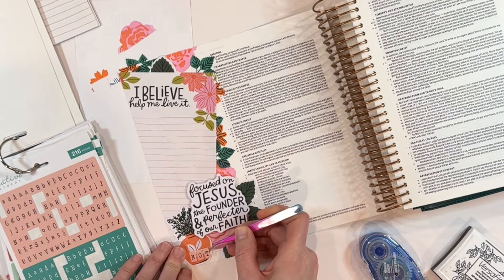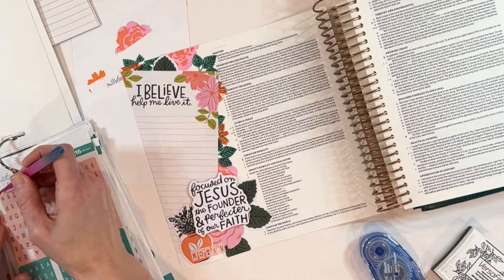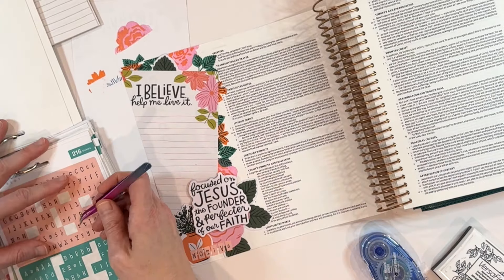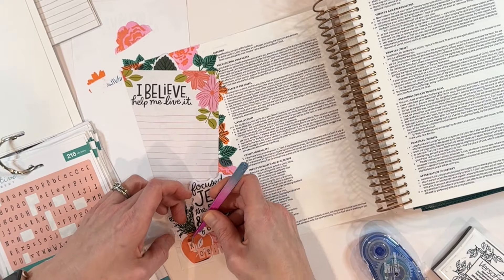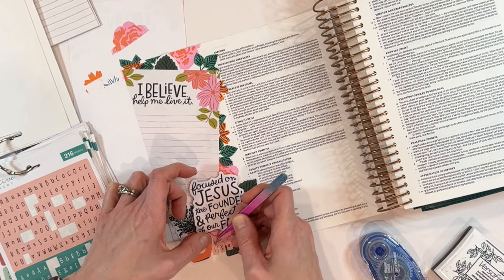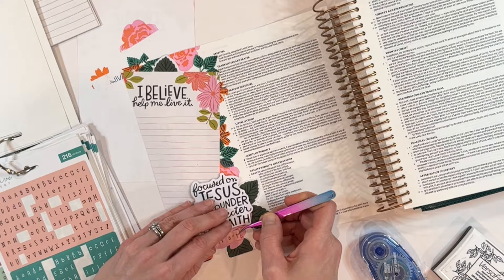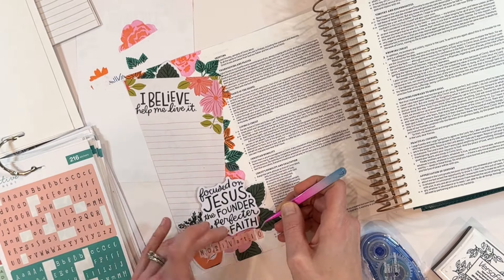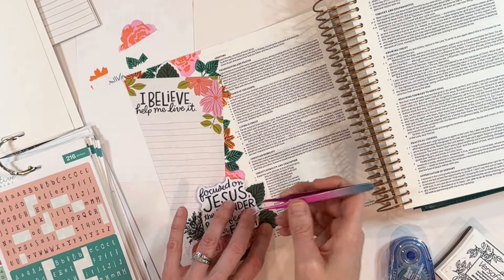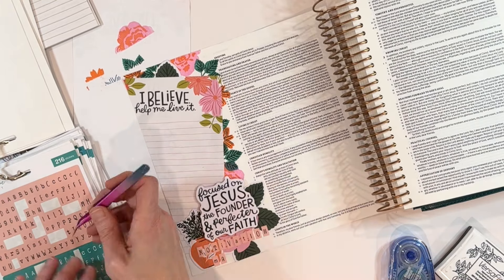These are some letters I have left over from older creative retreat kits, and I'm using them to spell out 'Motivation Matters.' That is something I always try to think when I'm posting on YouTube or Instagram — what is my motivation for posting this, especially when my faith is tied into it? I want it to be there to glorify God and not to attract attention to myself.